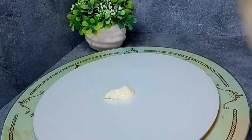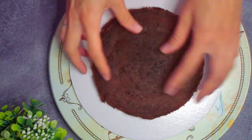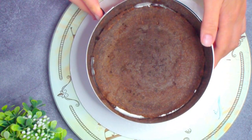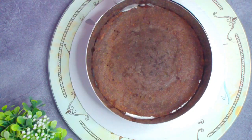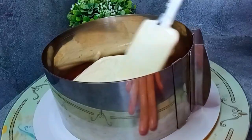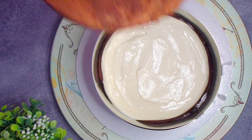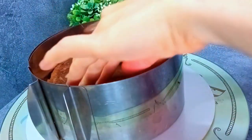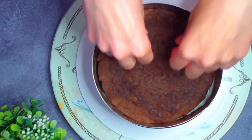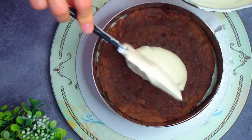На подложку капаем немного крема, чтобы зафиксировать торт. Выкладываем первый корж. Если у вас есть кондитерское кольцо, то оно поможет собрать идеально ровный торт, но можно собирать и без кольца. Выкладываем 160 грамм крема и разравниваем лопаткой. Второй корж — лучше всего выкладывать коржи более пористой стороной вверх, чтобы крем хорошо пропитал их. У меня это сторона, которая выпекалась первой. Ещё порция крема.